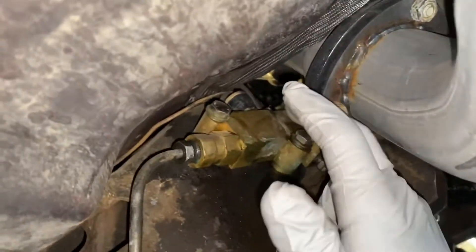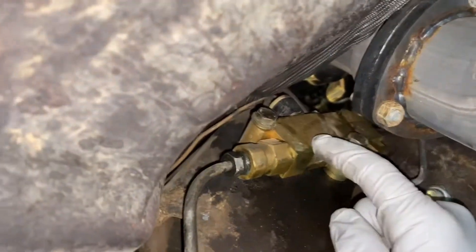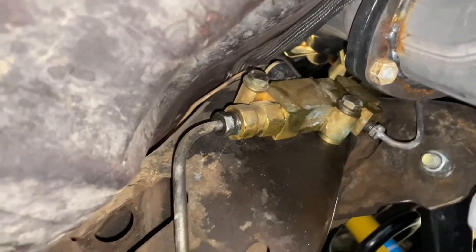This is the one I'm removing — the CBP proportioning valve — because it doesn't send pressure to the back. So the car swings out around me every time I slam the brakes.